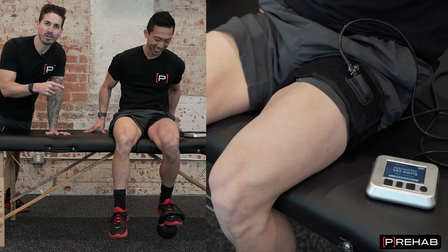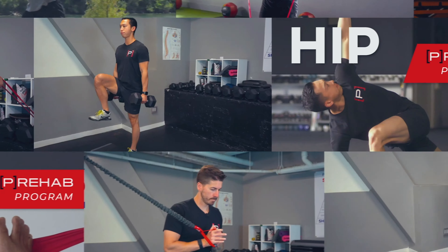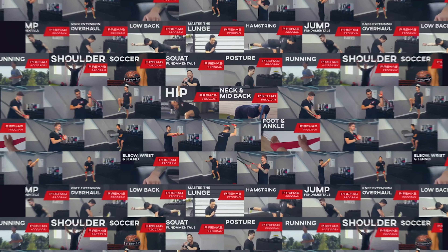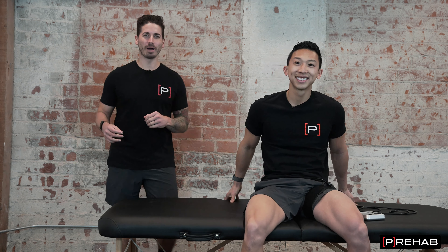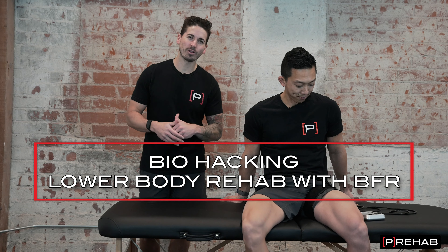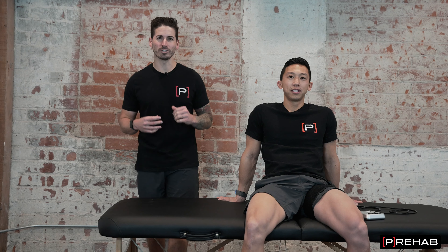Today we're going to teach you how to accelerate your recovery using this biohack. Welcome back to the Prehab Channel. Dr. Craig Lindell here, Dr. Michael Lau. Today Mike's playing the patient because we're going to show you how to accelerate your recovery using BFR, aka blood flow restriction training.